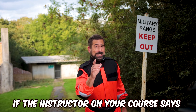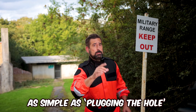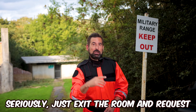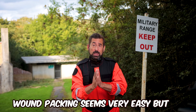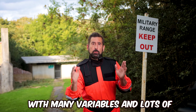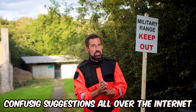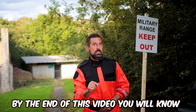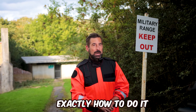If the instructor on your course says that wound packing is as simple as plugging the hole, leave. Seriously, just exit the room and request a refund. Wound packing seems very easy but actually it's a complex clinical procedure with many variables and lots of confusing suggestions all over the internet. But don't worry, by the end of this video you will know exactly how to do it.